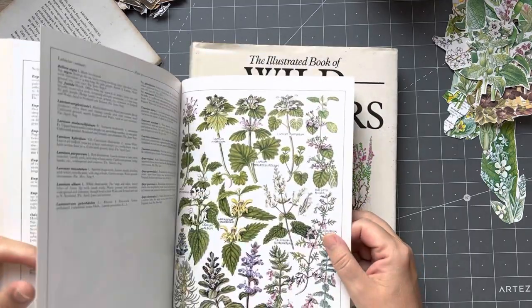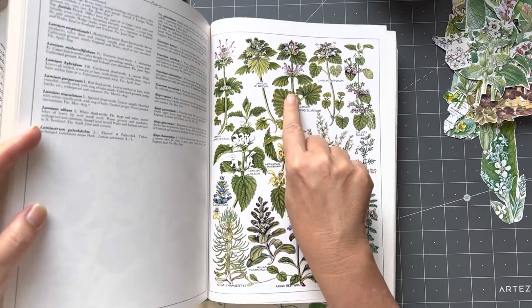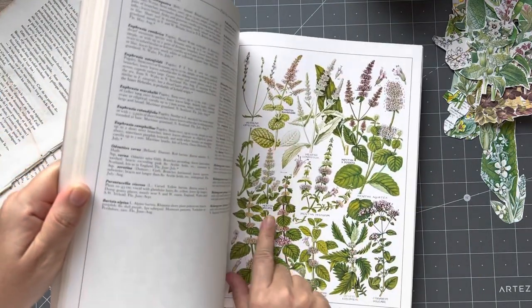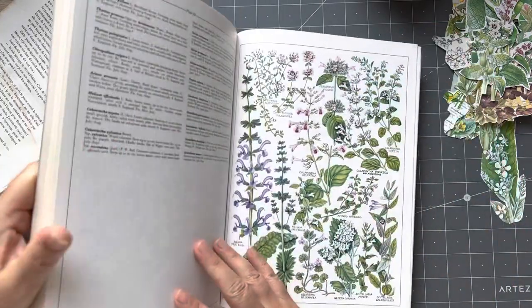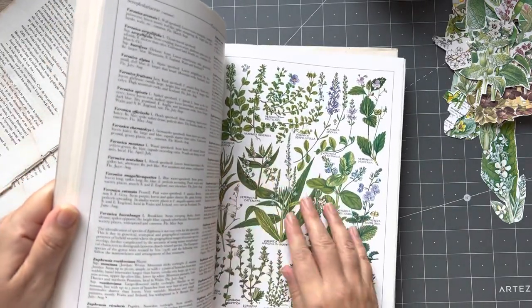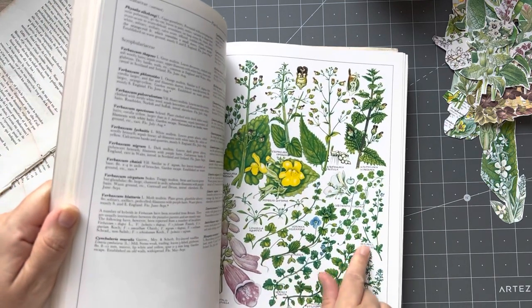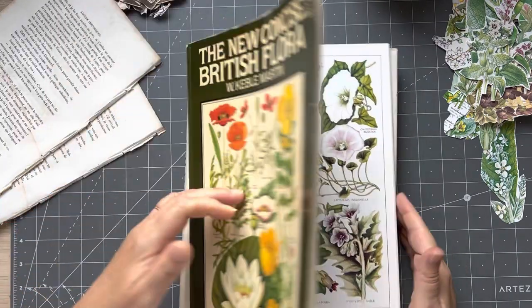Here you can define the shapes of flowers more singularly — that's a good fussy cutting page in my opinion. Whereas something like that I would find harder. Sometimes some of these pages I would use more for their all-over pattern rather than fussy cutting — I'm not going to go and fussy cut those sorts of things out.